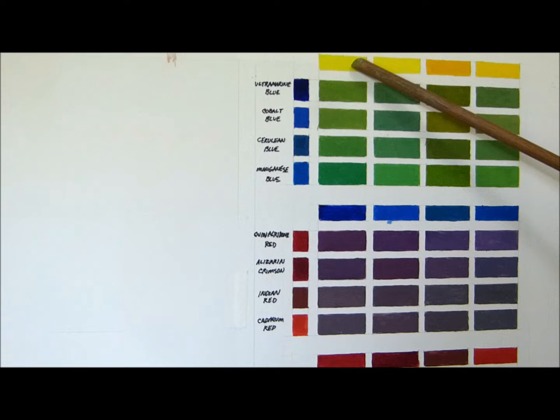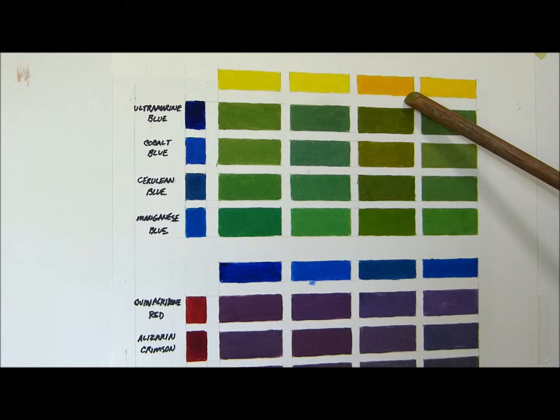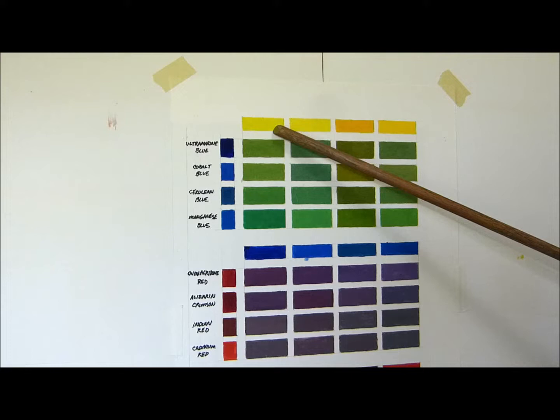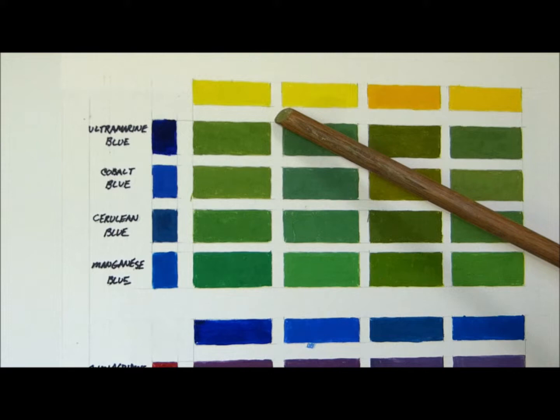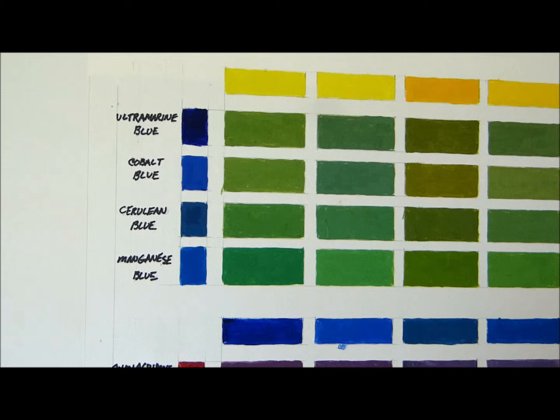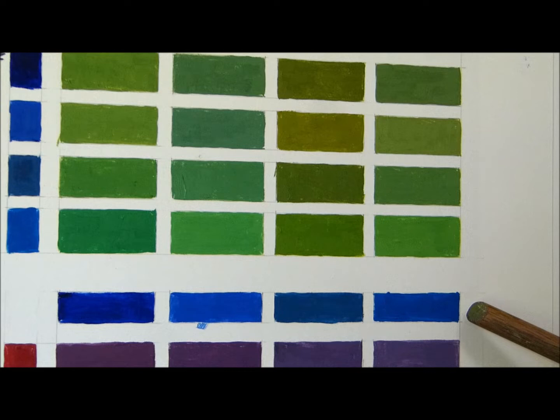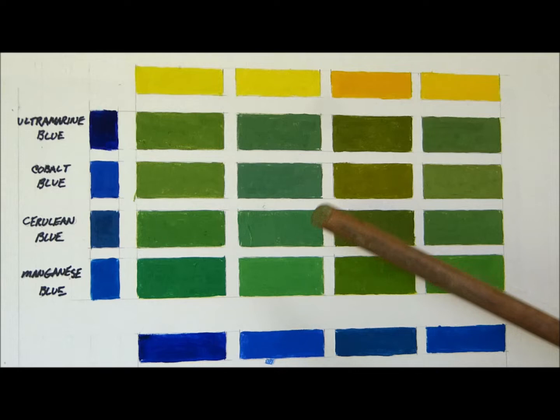Across the top here we have a group of four yellows. You can see these yellows here are considerably cooler than these. What makes these warm is that they contain red with the yellow and so they're warmed up. These have a little bit of green in them — much less red — so in relative appearance to one another these are cooler. Even blues have a temperature to them. Ultramarine blue has a warmer feel to it, while manganese blue seems to have a lot more green in it.